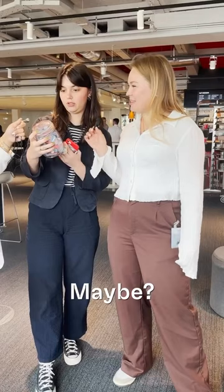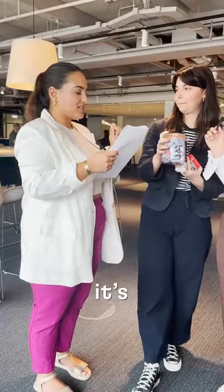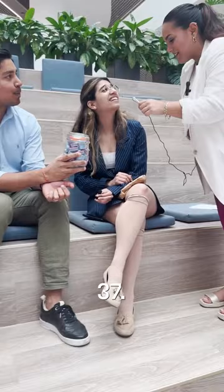We have here a jar filled with dishwasher tablets. Can you guess how many are in there? Maybe 54? I'd say 35. Your guess was better — it's 37. I would say 75 or 70. I would say 54. It's actually only 37. Yeah, so not that many.